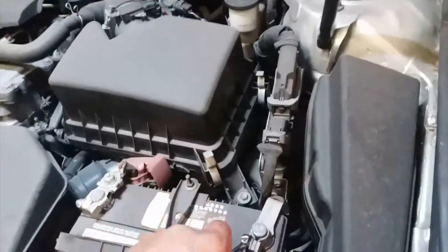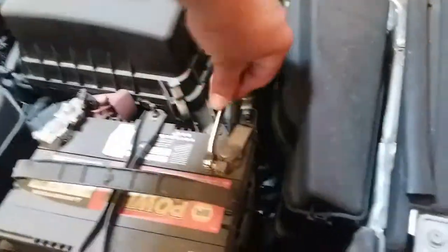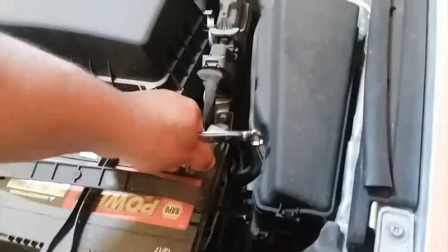Let's go ahead and get started. First, we're going to disconnect the negative terminal. We'll go ahead and loosen that up and disconnect the negative terminal. There it is.